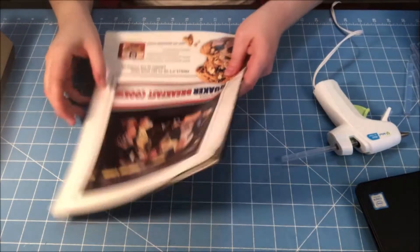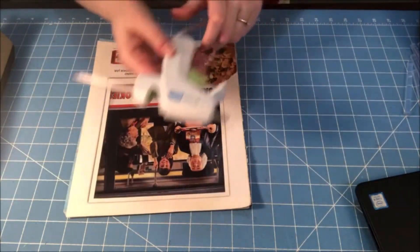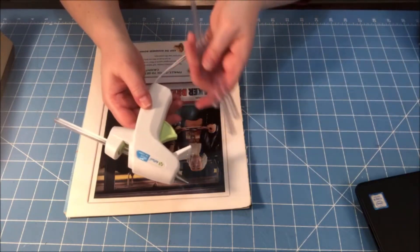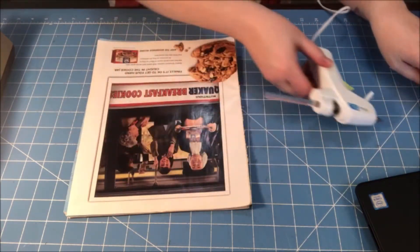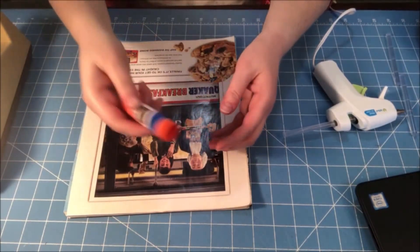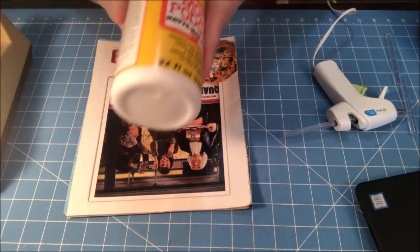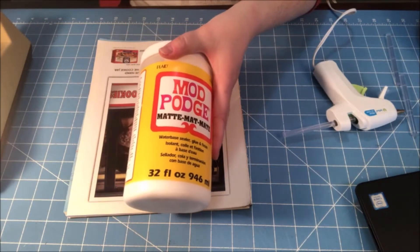The supplies you will need are old magazines, a hot glue gun and hot glue sticks, scotch tape, a glue stick, and Mod Podge and some kind of brush.